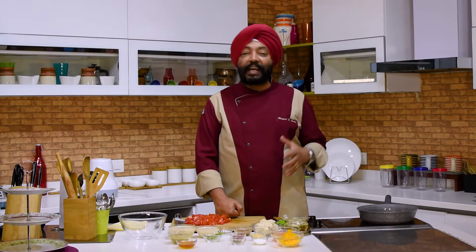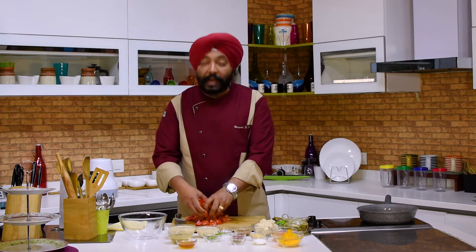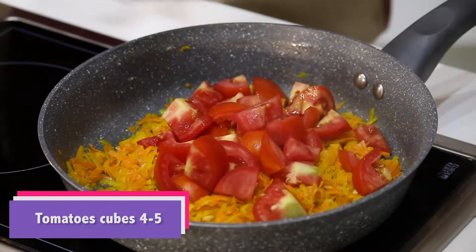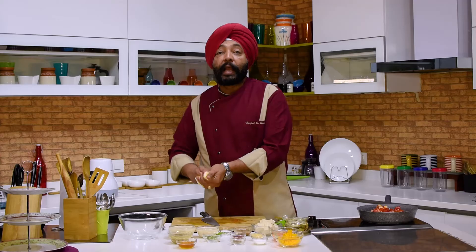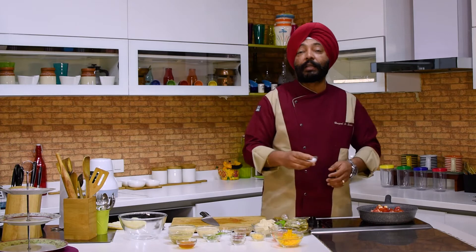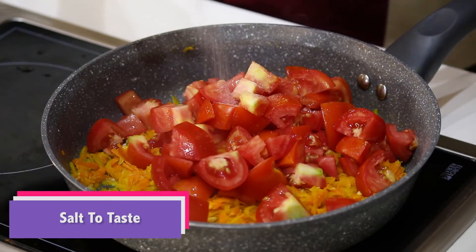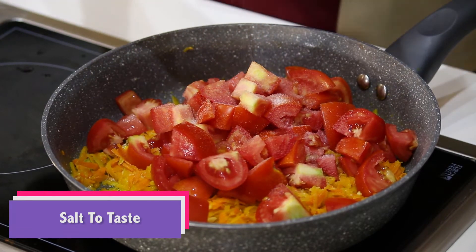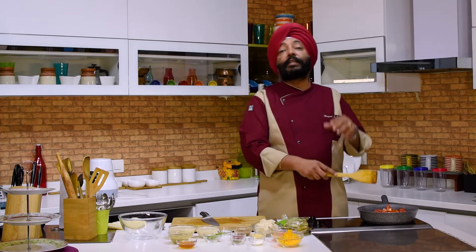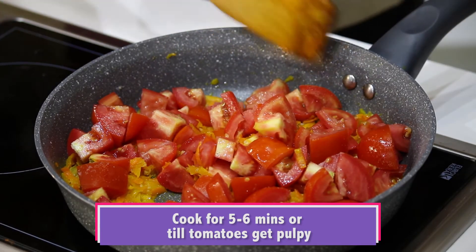After sautéing the grated carrots and pumpkin for about three to four minutes, add the tomatoes — five large tomatoes, chopped a little big. Add salt to taste. You need to cook this until the tomatoes are mushy and pulpy, which takes about five to six minutes.